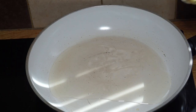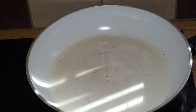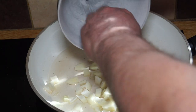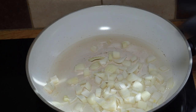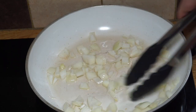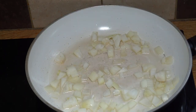Into my pan goes a couple of tablespoons of sunflower oil — but you can use any oil you like. My half onion, chopped up into small pieces, goes straight into the oil. I'll give that a quick stir just to get it all coated, getting it sizzling as soon as it drops in the pan.